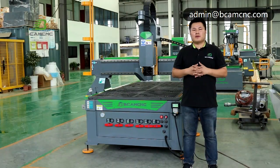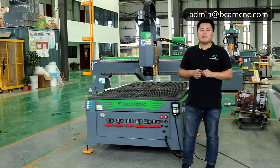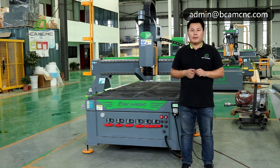Hello everyone, this is Jason from BECAMCNC. BECAMCNC is a global high-end CNC equipment software for CNC engraving and laser cutting. Today, let me take you into the bigger family of BECAMCNC and explore our videos together.